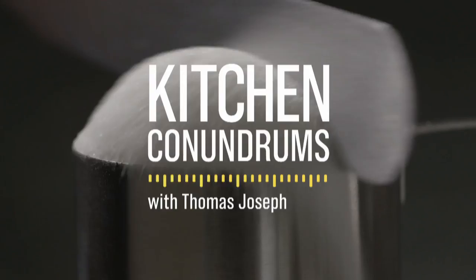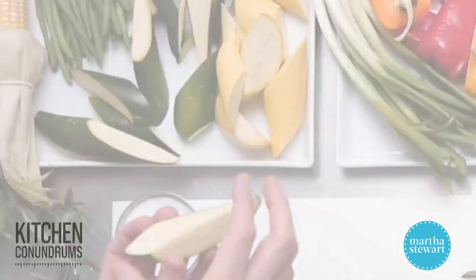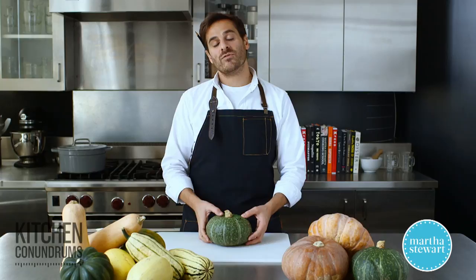Squash is actually not a vegetable — it's technically a fruit. The squash family has two different categories: summer squashes and winter squashes. Summer squashes, like zucchini, yellow squash, or patty pan squash, are available in the summer months and almost all varieties have a thin edible skin. Winter squash varieties are available in fall and winter, and with a few exceptions, their skin is hard and inedible and needs to be peeled away.